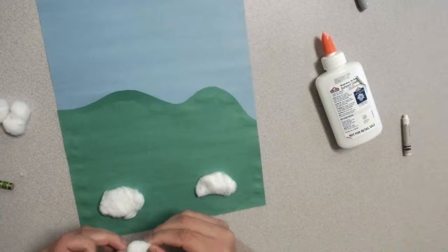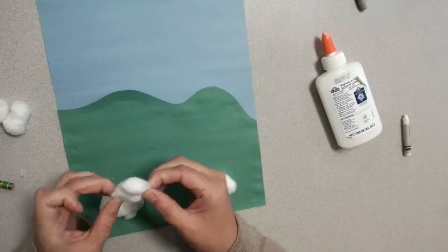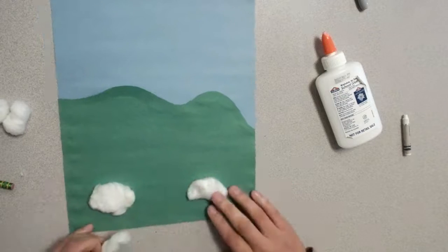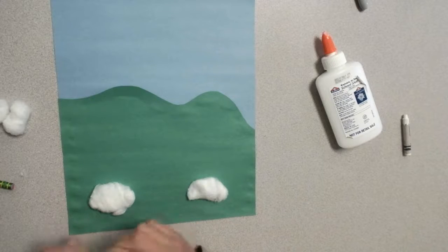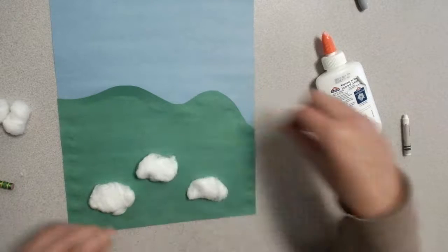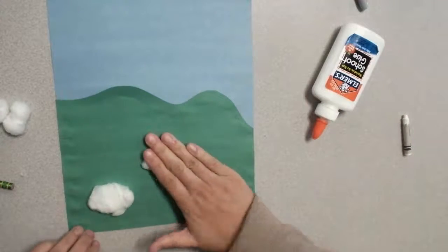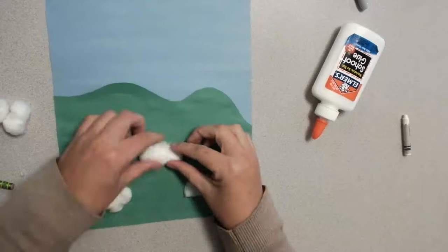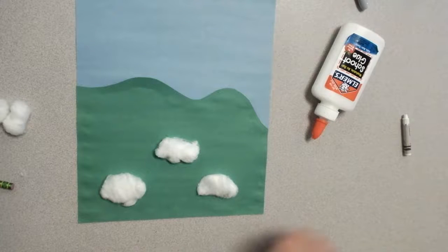Perhaps you'd like to do a few more — completely up to you. But what I want to teach you is: if things are closer to you, they look bigger, and when they get farther away, they look smaller. So we're gonna keep our big cotton balls on the bottom and then start adding sheep that get smaller and smaller. I have my three up-close little sheep — kind of smoosh them down a little bit. Right now they don't really look like sheep, they look like clouds almost, but we're gonna be adding our design on there so they'll look more like sheep.